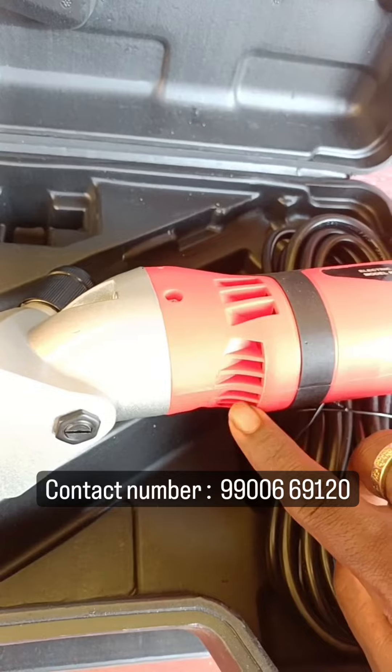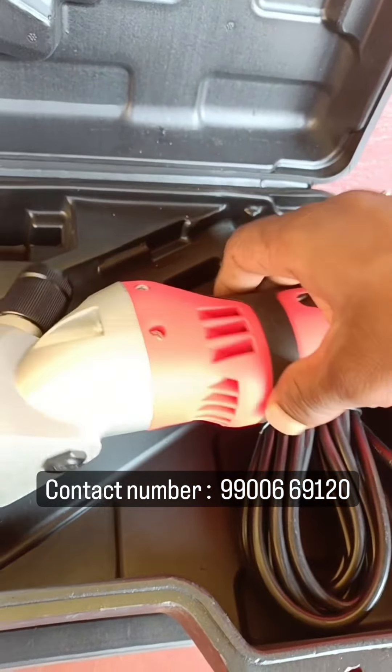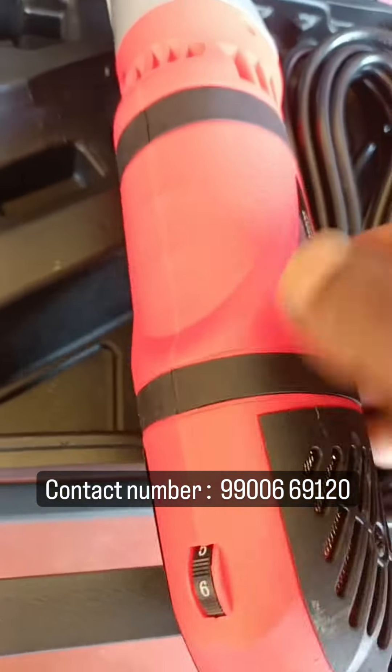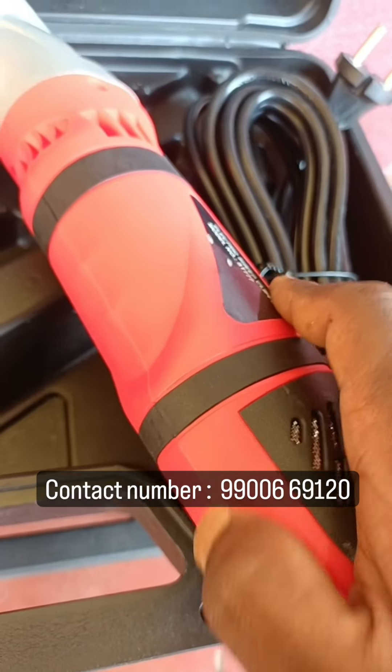The machine can be used as cooling. This machine is a cool machine. It's cool. This machine is a slow speed.